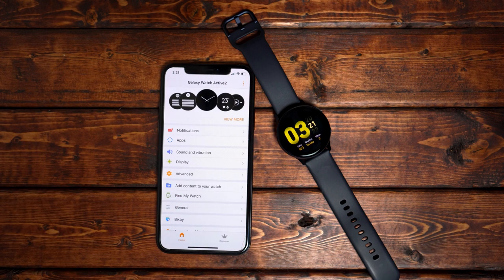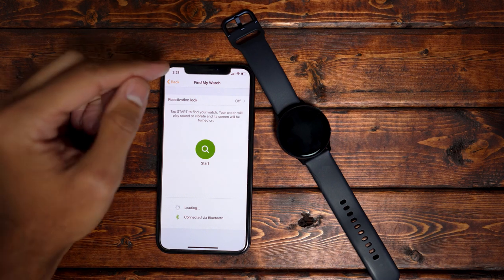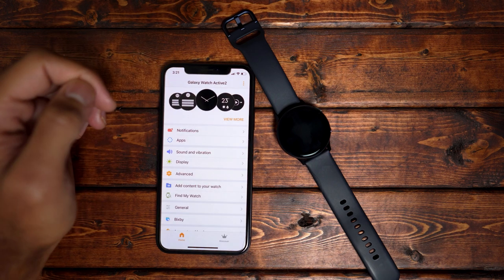The next tab is Find My Watch. Basically, you can find your watch over a Bluetooth signal. I was able to find mine about 30 yards away, so it does pick up a pretty good distance. Somewhere in your house, if you lose your watch, you can find it — but if you're out in a parking lot, good luck with that.